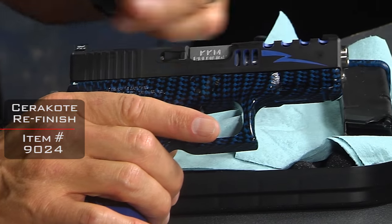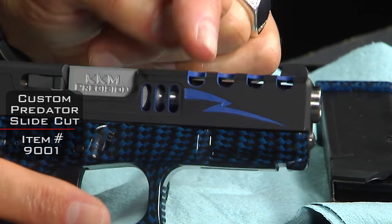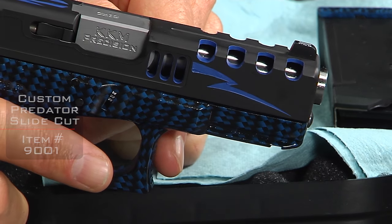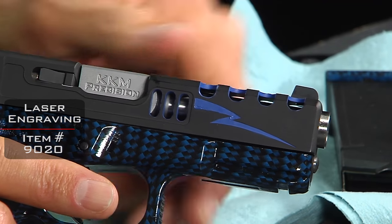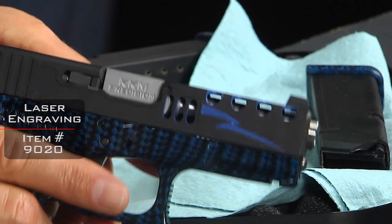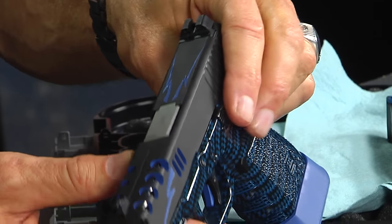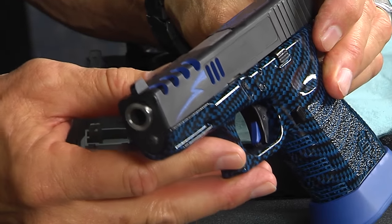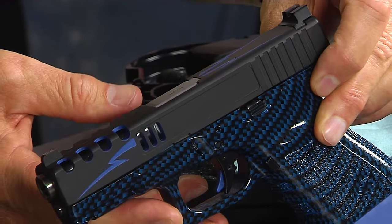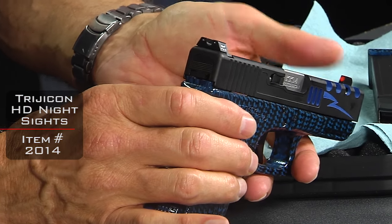The slide has been cut with our predator cut, and if you can see inside there, the blue color fill as well. There's also some deep laser engraving that has also been color filled — this is all about working with the customer on what they want. You'll notice the same motif on the top and on both sides, which gives you a good feel for what this thing looks like.